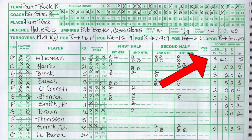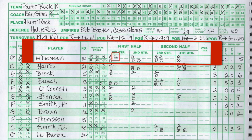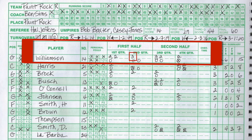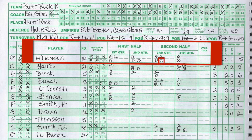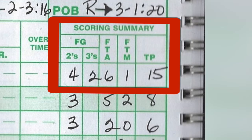Looking at Williamson's scoring summary, he has four two-point goals recorded — one, two, three, four — which matches up. In the three-point column it says he made two, and we can double-check: two three-point goals made. Free throws attempted: six circles total, which is six attempts. He only made one — the circle with the X — for a total of 15 points.